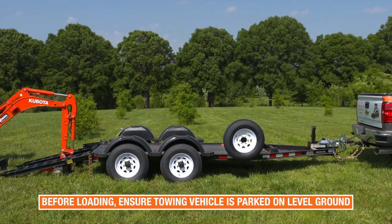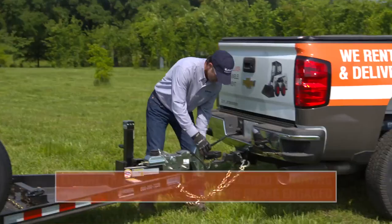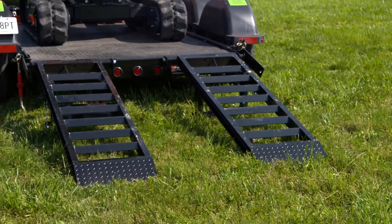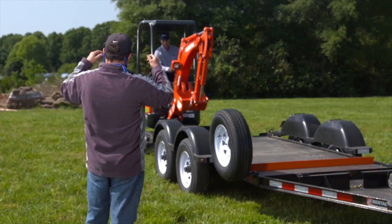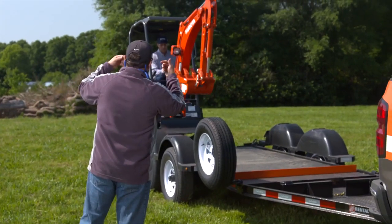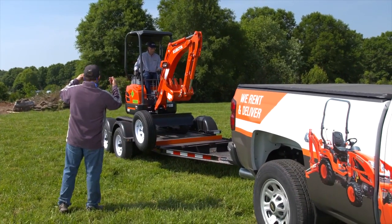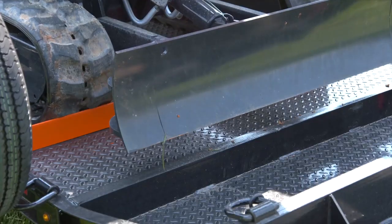When loading the excavator on a trailer, make sure the towing vehicle is parked on level ground. Ensure the trailer is securely attached and the vehicle's parking brake is engaged. Clear the ramp of any materials that may cause slippage and align the unit with the loading ramp. Have another person act as a guide. Travel toward the ramp at low speed with the bucket lowered as close as possible to the deck of the trailer. Once loaded, lower the bucket and the dozer to the trailer.